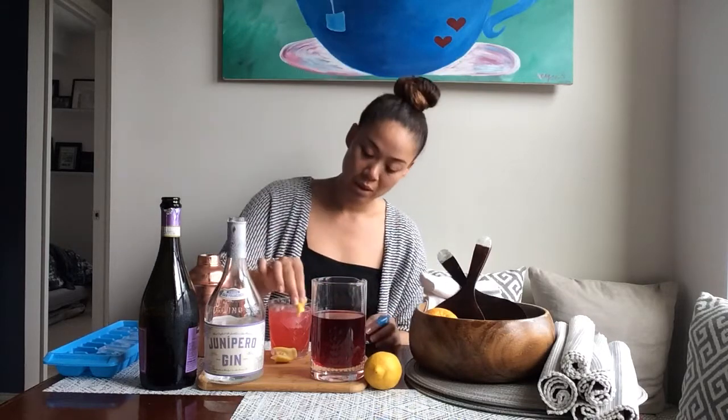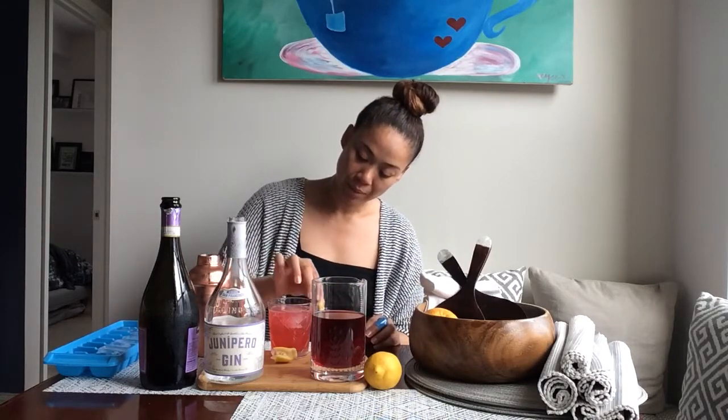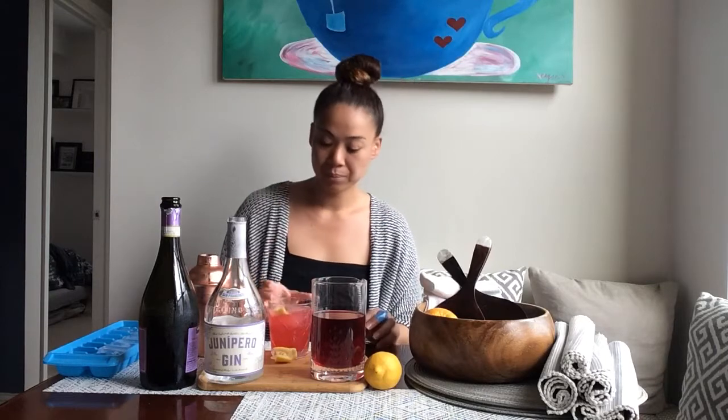And then I'm also going to use the zest of a lemon peel right on top. Love it — get it all the way around the rim, right in there.